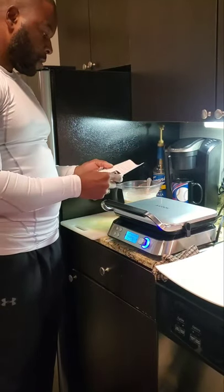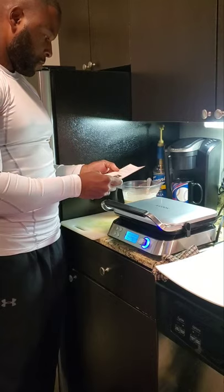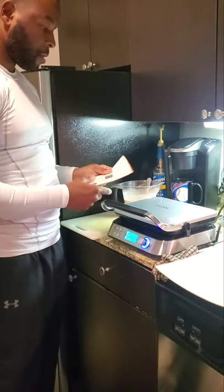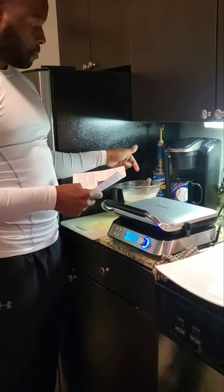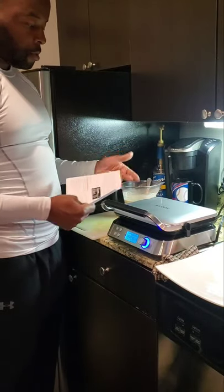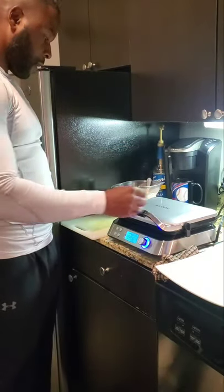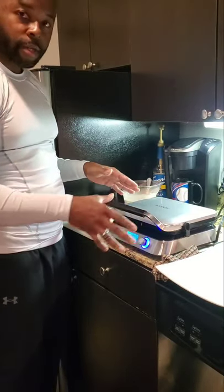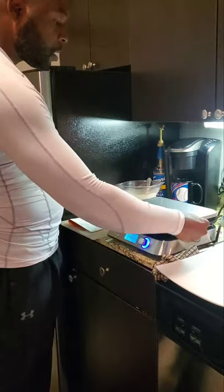Now we're just waiting on the beep sound that lets us know it's finished preheating, and then I can open the lid up and pour. Yeah, that was the beep sound — the beep indicates it's done preheating, so now I can open this lid up.